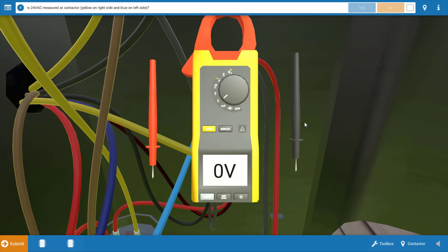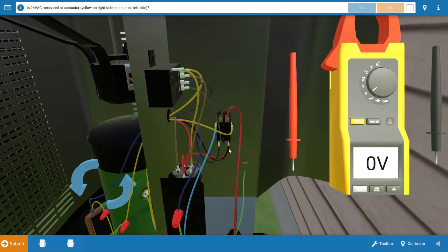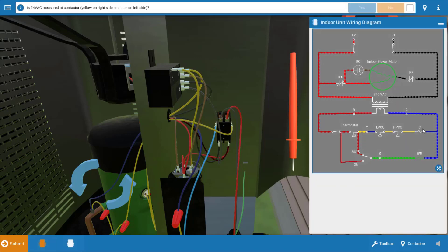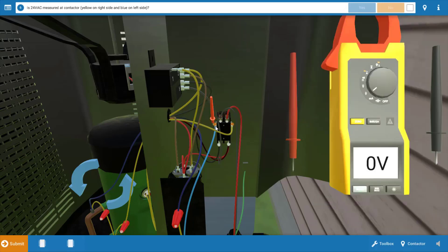Our next step is to measure whether voltage is being received at the contactor. The contactor is located right here, and it's going to get a signal from the thermostat through the two pressure switches, then pull its contacts in once its coil energizes, applying power to both the outdoor fan and the compressor. We're going to place the leads at the coil connections — one lead at the blue wire and one at the yellow wire connection on the other side of the contactor. Based on this, we've got zero volts, which means the contactor coil is not receiving voltage.